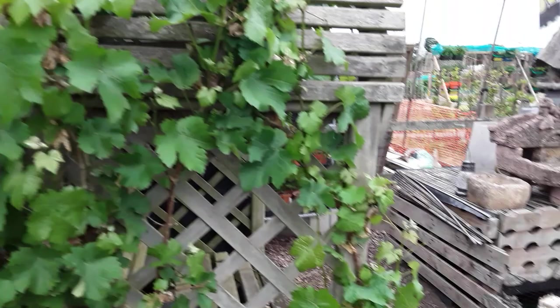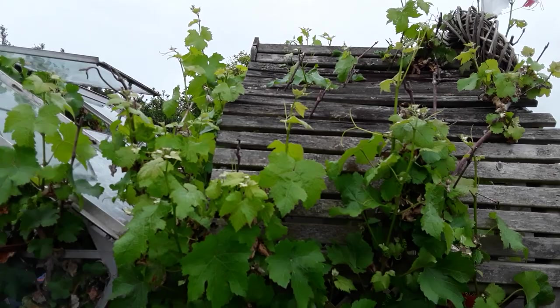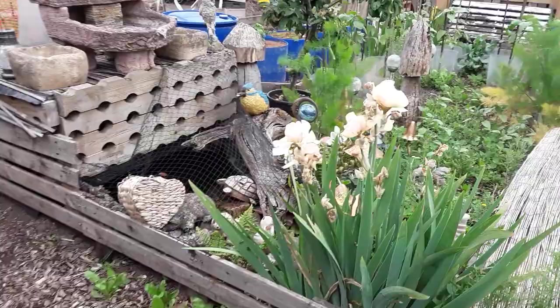The grape vine is recovering after those frosts we had. Some say those were late frosts — no they're not, because we get frost right to the end of May into June. It's the chance we take when we plant out our tender plants.